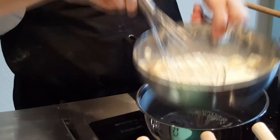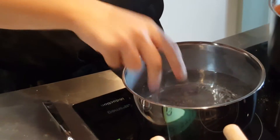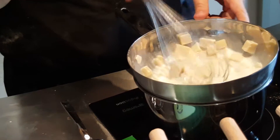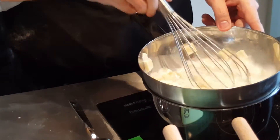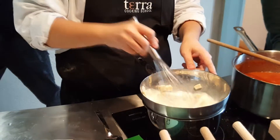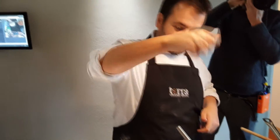Then we put it in a bain-marie — not at boiling point, but at 80 to 90 degrees — a double boiling. And we melt the cheese. When the cheese starts to melt, it creates strings. And then you start to add some egg yolks inside, and you create the fondue.